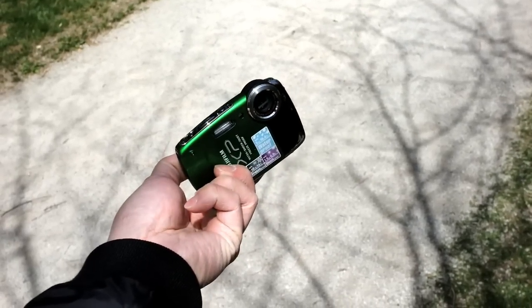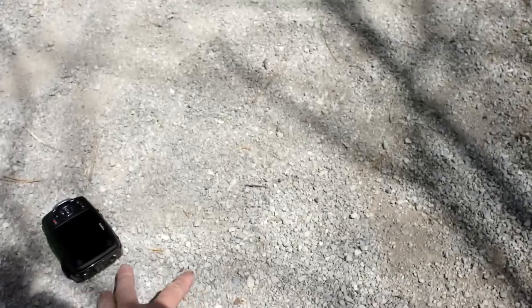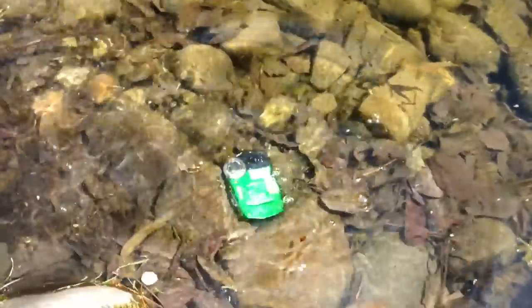Why don't you give us a little demo on what that means to the average person? The XP20 series camera is drop-proof — as you can see — in the sand, shock-proof, dirt-proof, and water, water, water. Still recording.